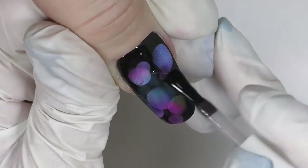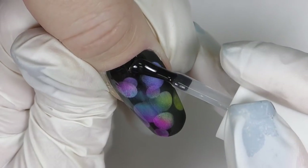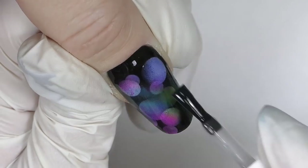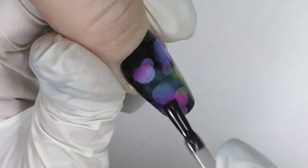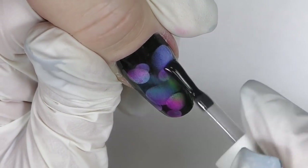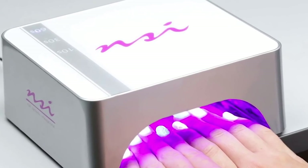Now I seal it with a glossy topcoat. When you apply colors on the bubbles, you don't need to worry about touching the background — if a little yellow or red gets on the black, you can't really see it. Apply them on top of the bubbles and here's what we get: a beautiful 3D-looking colorful bubble design. Fully cure for one minute.